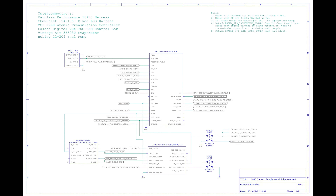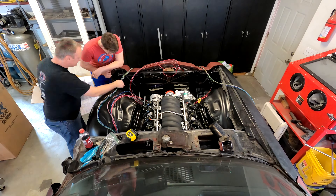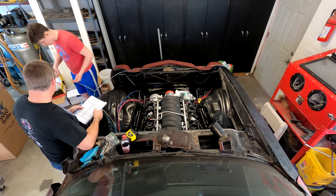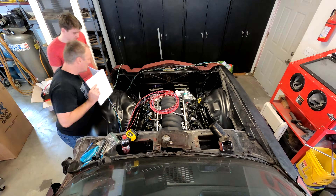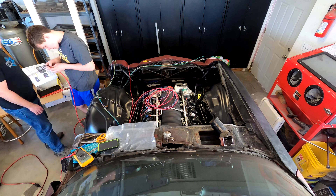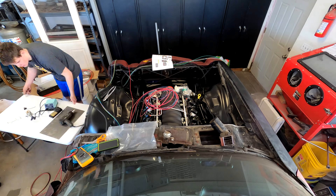I'd like to show you the complete wiring of a 1980 Camaro in under 10 minutes. I'm going to show everything that happened at the front of the car first — that's the engine compartment and nose area. Then I'm going to show the interior, and then I'm going to show what happens in the trunk. Even though in real life those things were kind of mixed together.